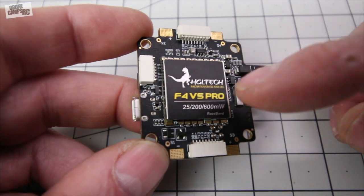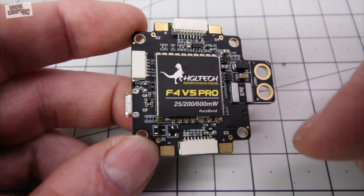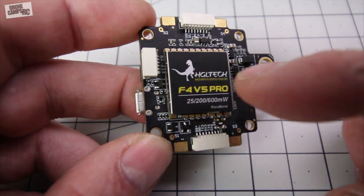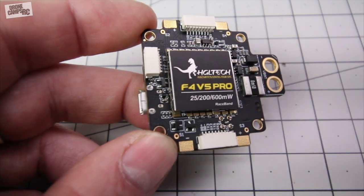Now those of you who like to use black box data recording, it does have 16 megabytes of onboard flash storage for your data. That's pretty nice. It doesn't have the micro USB port on here like some of them do for the micro SD card to slide into.